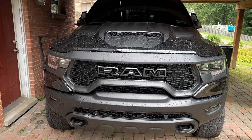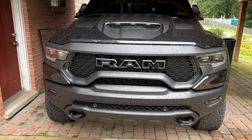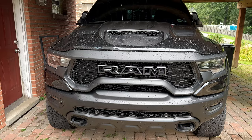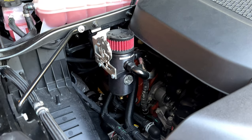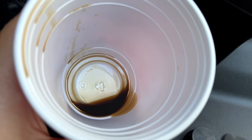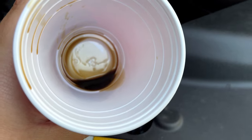Next, I'm going to pop the hood and look at the Mighty Mouse catch can I installed a couple weeks back to see how much oil it's caught. I only have about a thousand miles on it. I just opened it up and this is what I caught — not a whole lot but definitely not nothing, and that's only a thousand miles worth. It's definitely doing something, and otherwise that oil would have made its way through the engine. Thumbs up for this thing.